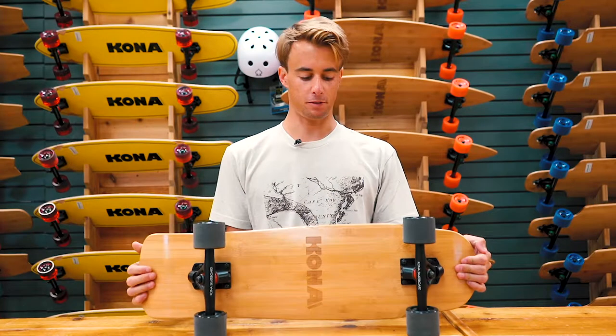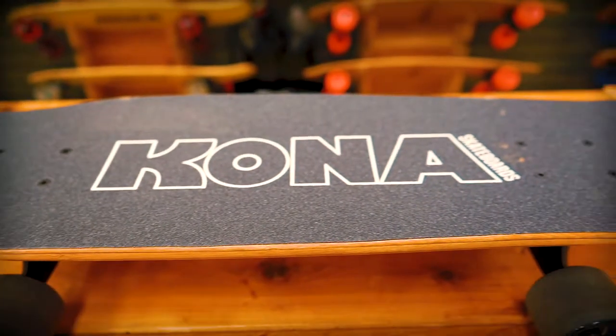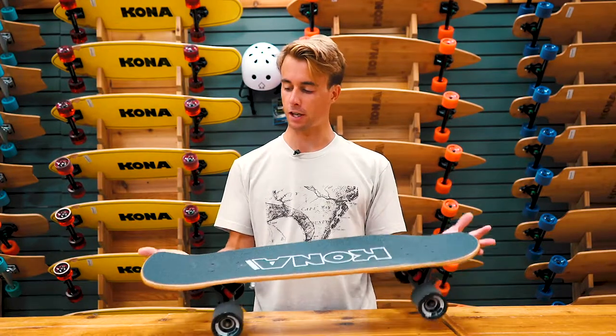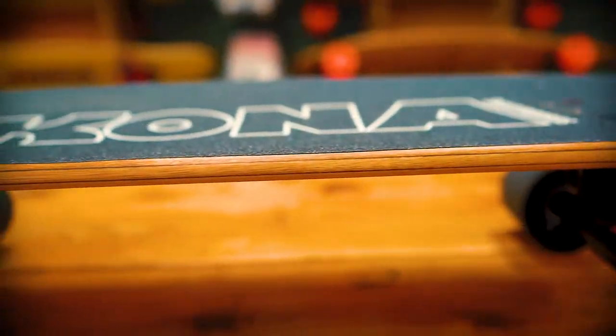Hey guys, it's Nick Sicoli here from Kona Surf Company, and I'm talking to you today about the Kona Cruisers. This model is called the Baja Bamboo. This board has a standard squash tail to it, kind of like a retro pool riding style.